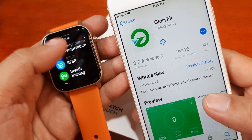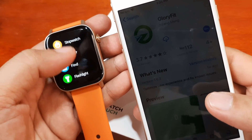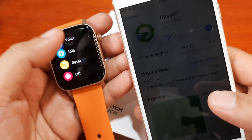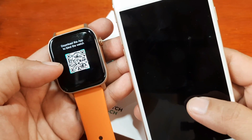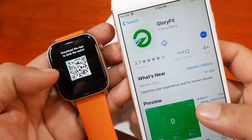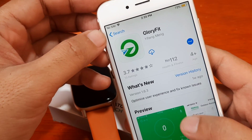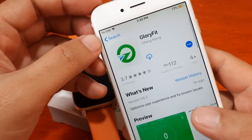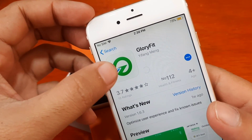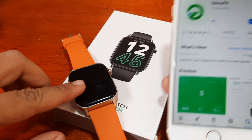I'm not sure if the QR code is also available here on the smartwatch, so let's check. We have the QR code here in the settings. If you want to make sure you have the right app, you can scan the QR code on your smartwatch or user manual. We're familiar with the application so let's install it — we're pretty sure this is the Glory Fit application for our smartwatch.